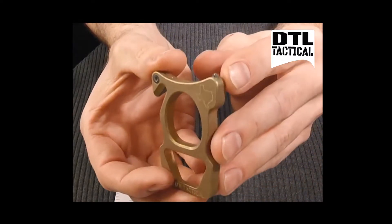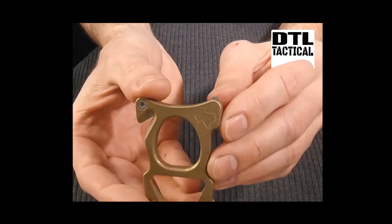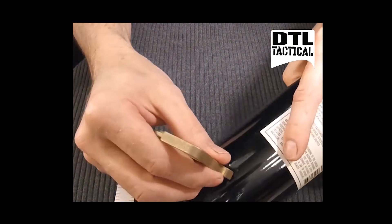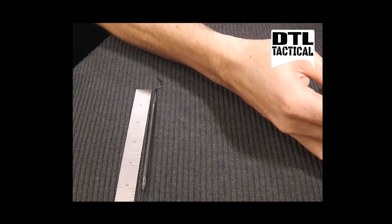We have a C2 tungsten carbide inlaid window breaker or scribe, which is ground to a hundred degree point, so it's safe to the touch and effective at marking or scribing.